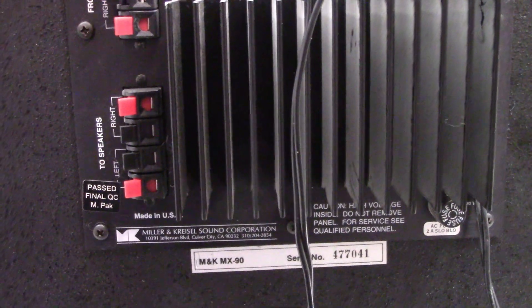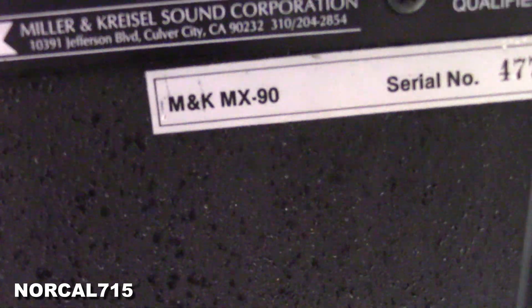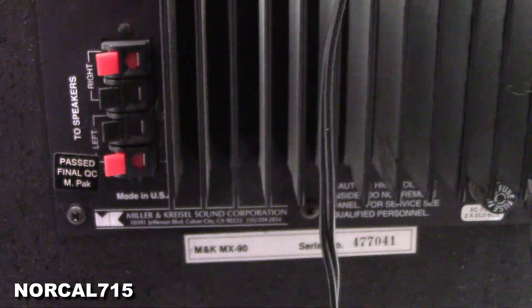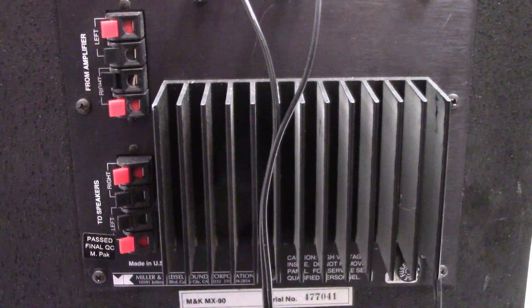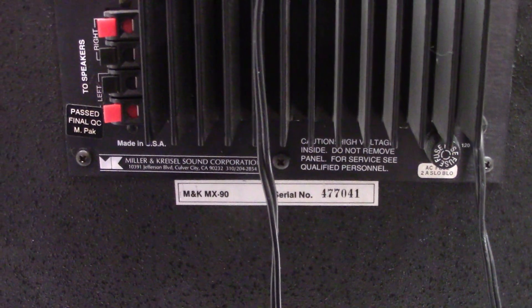I've got this Miller and Kressel MX-90 subwoofer that came in. I'm just doing a couple quick tests. I've got some music going into it right now, just from a little MP3 player. The customer tells me it has this low rumbling sound that it makes most of the time.